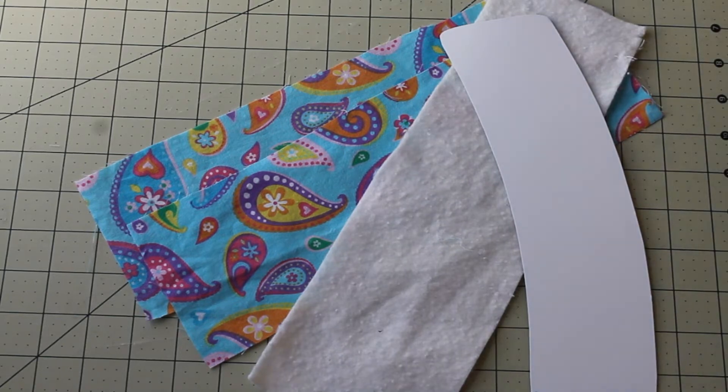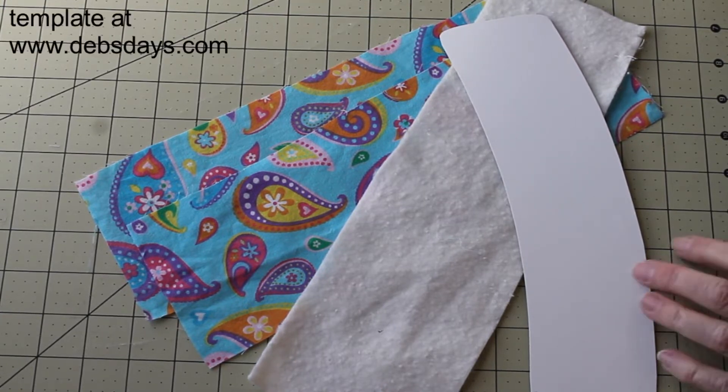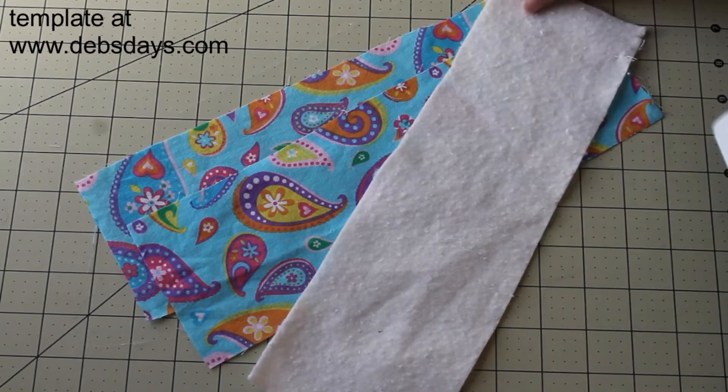Today we're going to make a coffee cozy. We need two pieces of fabric 4 inches by 14 inches. We also need one piece of batting of the same size, 4 by 14. We need the template downloaded from the website.